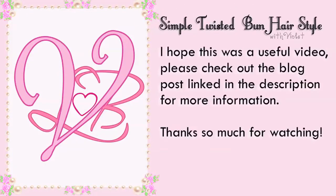I hope this was a useful video. Check out the blog post linked in the description for more information. Thanks so much for watching. Bye!